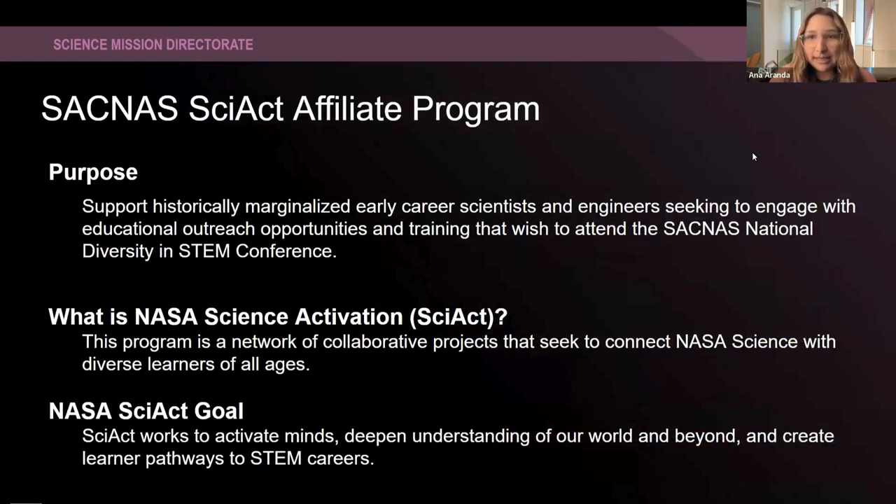We will be discussing — I will be introducing a new program that we just started here within the SCOPE team. This is the SACNAS Affiliate Program. The purpose of this program is to support historically marginalized early career scientists and SMEs to engage with educational outreach opportunities with the Science Activation teams, and training for those who wish to attend the SACNAS National Diversity in STEM Conference.